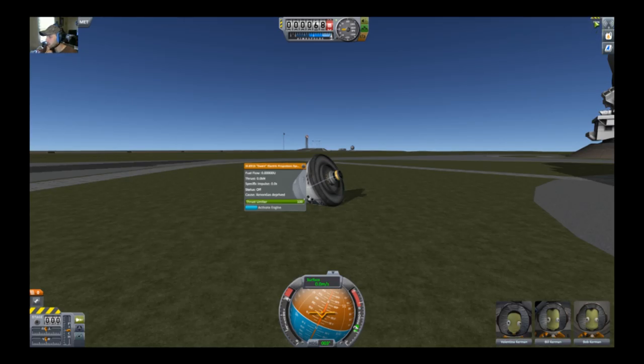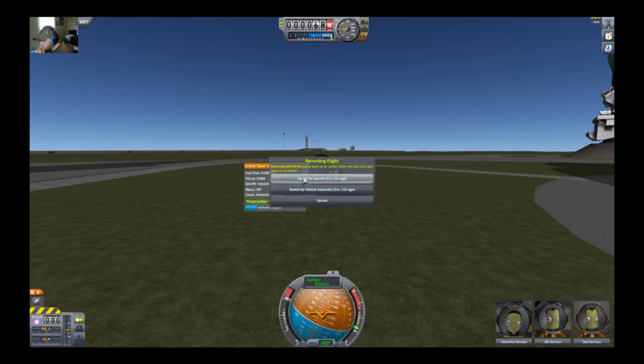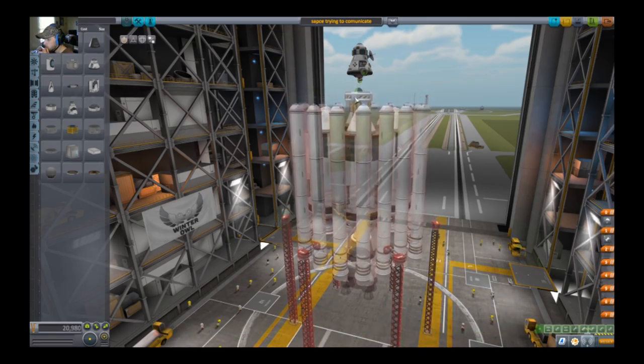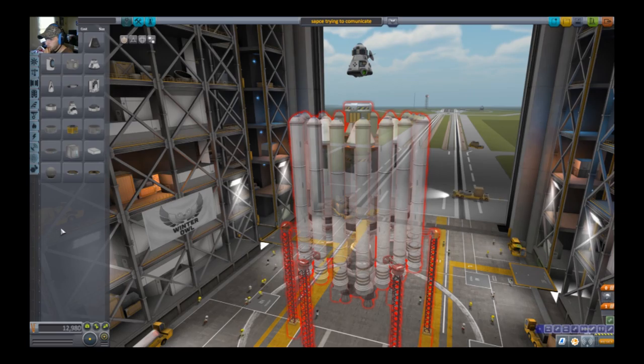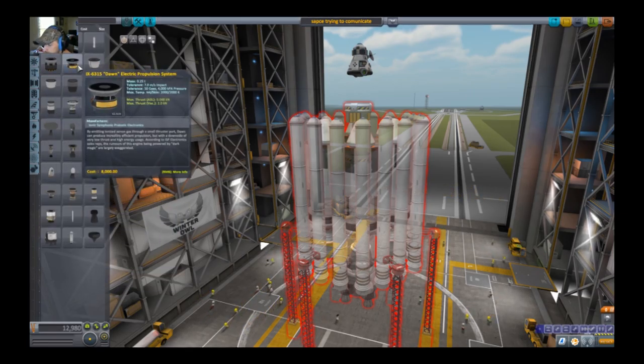I don't have any gas, I guess. I don't know nothing about the Exxon gas. Okay, well, back to the drawing board. Revert flight to assembly. Let's get rid of that. Okay so — ion gas through a small thrust port can provide increasingly efficient propulsion, with the downside of very low thrust.